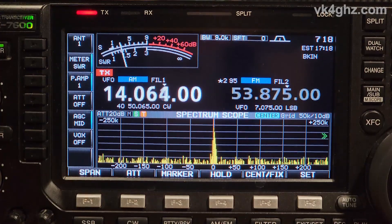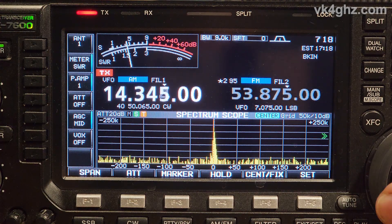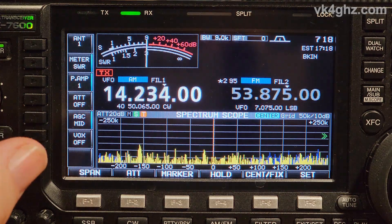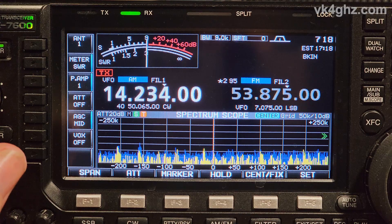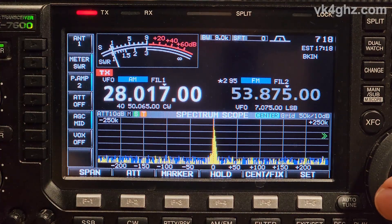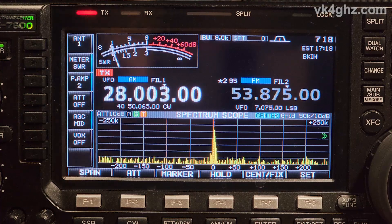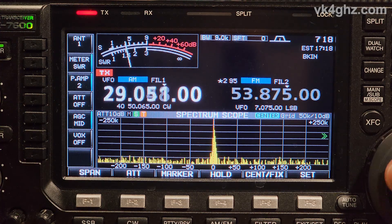20 meters — going into the band, rising to 1.6 something. That's alright. The dipole could be shortened just to move it up a bit, but it's pouring down outside and that's a job for another day. No, it doesn't transmit there. SWR is low at the low end of the band; it's actually quite broad on 10 meters, rising to 1.5:1 around 29 MHz. So that's all good.